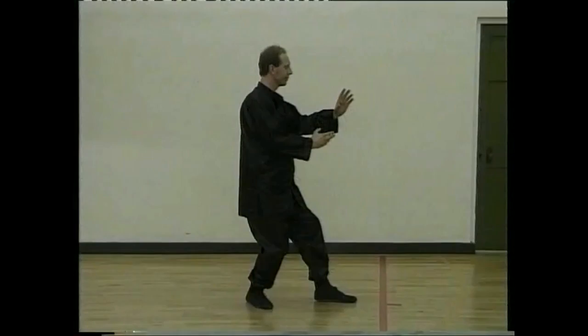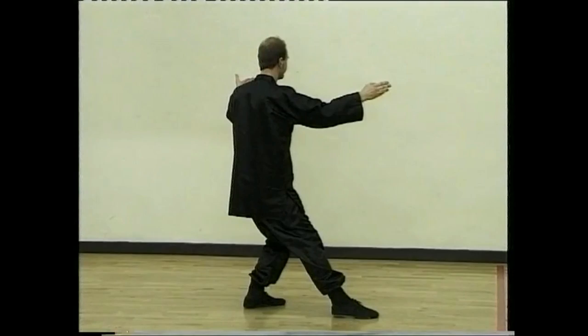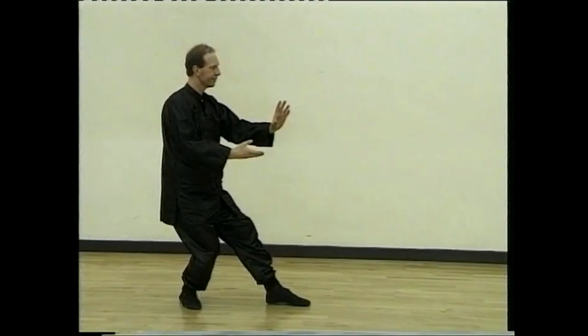Curve hand right. Step back and repulse the monkey. Turn back and repulse the monkey. Curve hand right, look back, step behind and repulse the monkey.